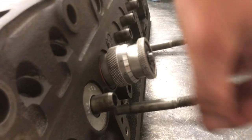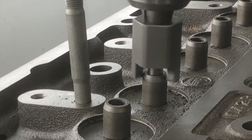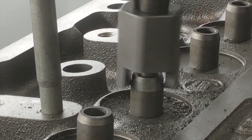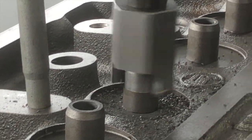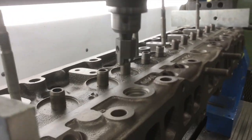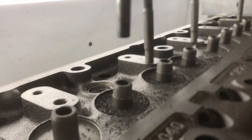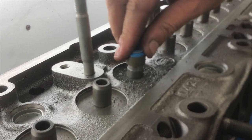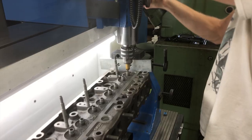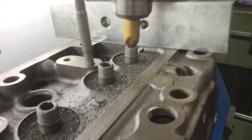Now we're cutting the tops of the valve guides back on the seat and guide machine for a positive modern valve stem system. Checking fit of the new seals. Chamfering the inside top edge of the valve guide.